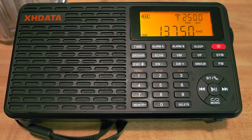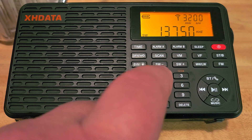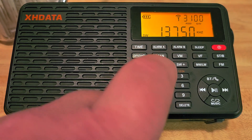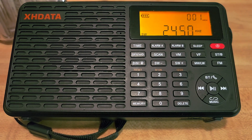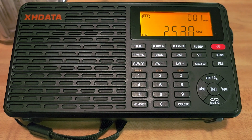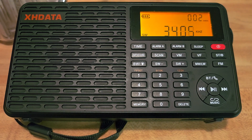One of the nice features on the radio is the ability to scan the shortwave bands in search of signals. To do so, you press the shortwave minus button and hold, and a scan starts. It's fairly fast — as fast as the fastest Tecsun ETM scans — and you have a counter in the upper right that gives you the number of stations it's finding.